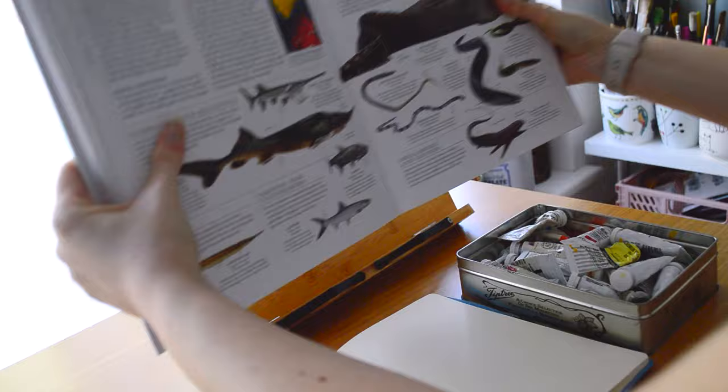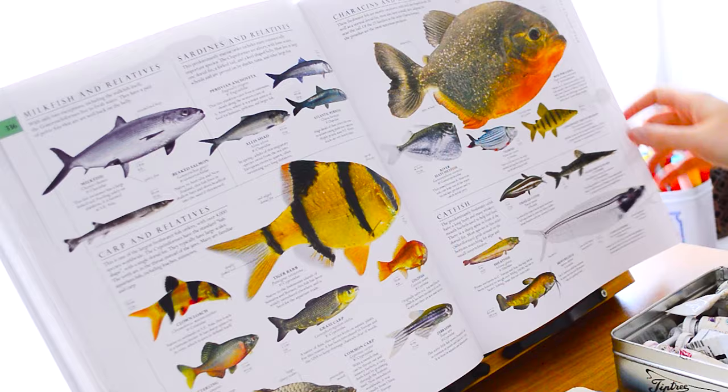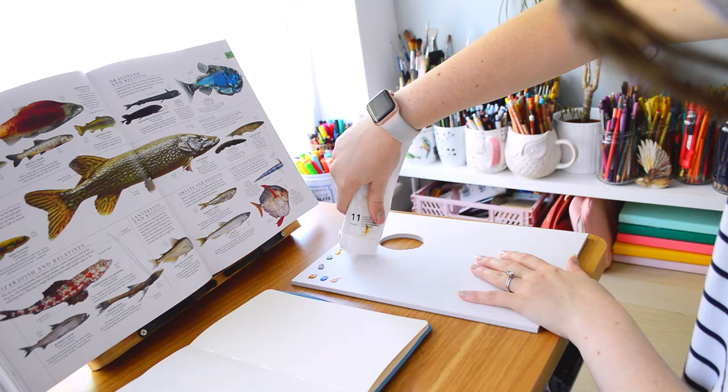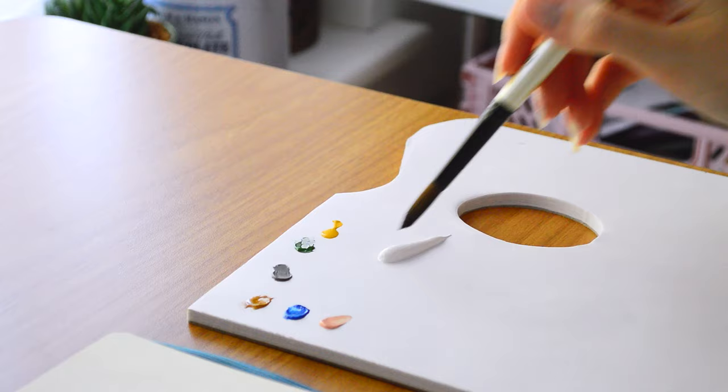Whilst I share the process with you, I thought that I would talk about a topic that I see talked about quite a lot in the art world. I think we all struggle with it sometimes, especially with comparison and trying to make what we create good and perfect.